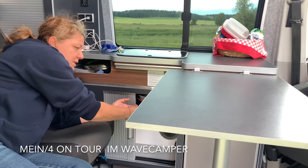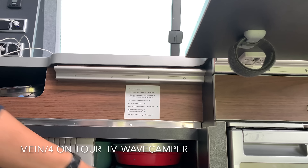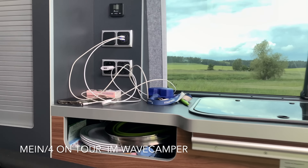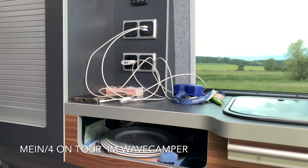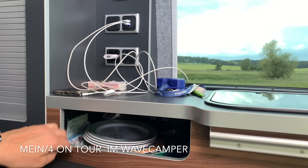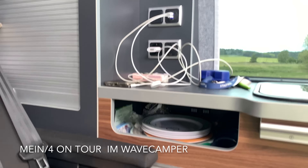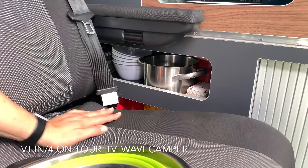Wir haben es natürlich sehr praktisch gemacht mit unserem Faltgeschirr – deswegen passt auch alles so gut rein. Wenn man das nicht hat, braucht man wahrscheinlich schon den Platz. Noch ein Fach: hier haben wir einen Teller, einen Kochtopf, einen Pfeiltopf drin. Und auch Kindersachen, Gläser, Taschentücher – was man so alles während der Fahrt eventuell noch braucht.